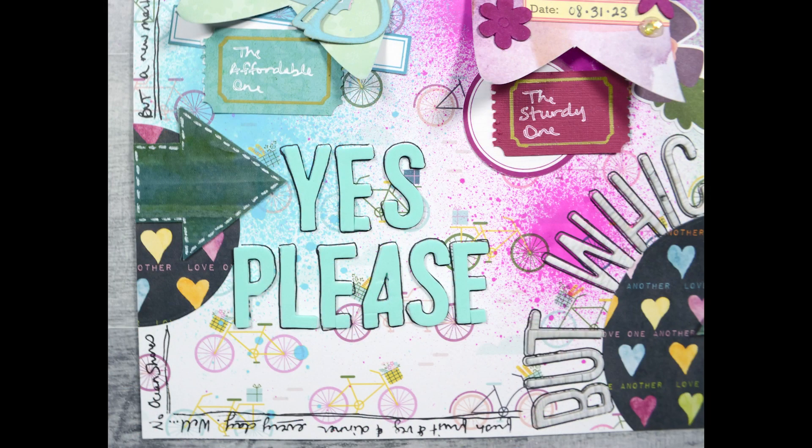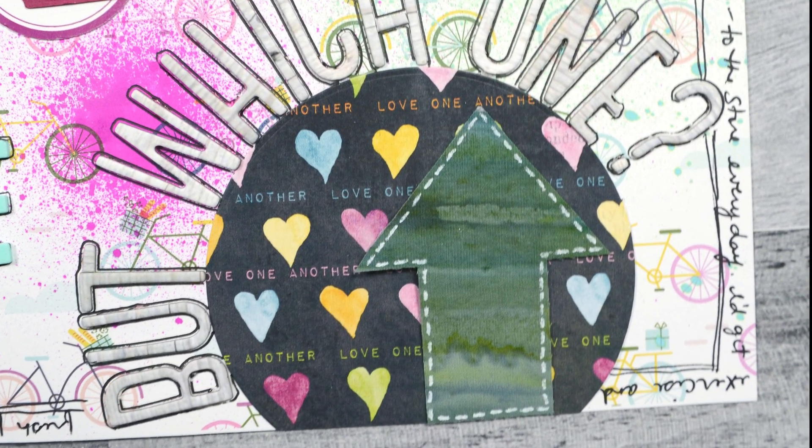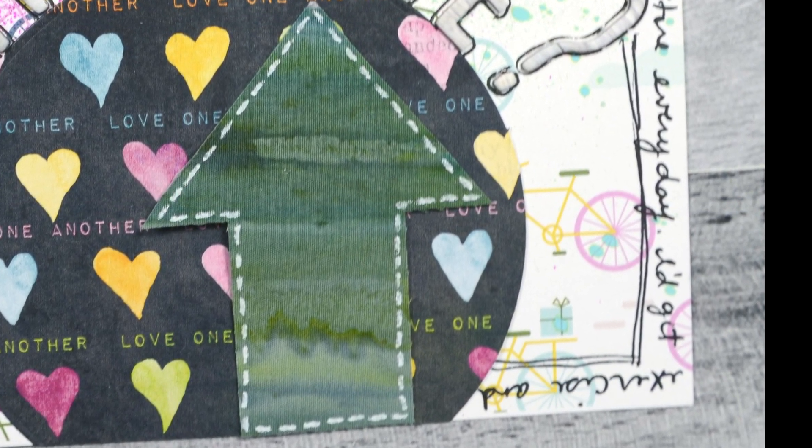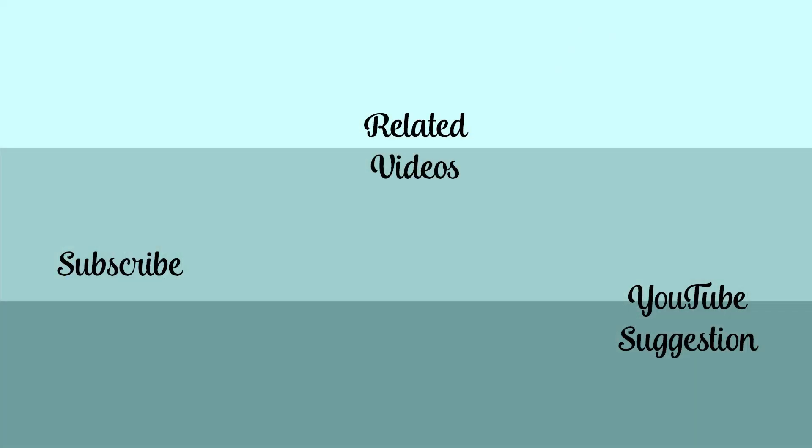I will leave you with these close-up pictures. I hope you enjoyed seeing my process and trying some jumbo three-part titles on this layout. The rest of my journaling went around the edge if you notice that there. That is it for this time around. I will be back a bit later with some more videos for you. Until then, have an artful day.